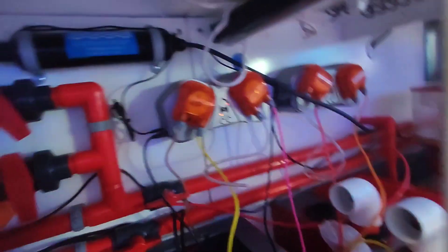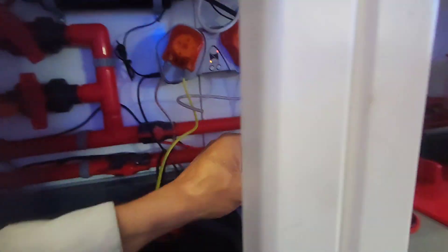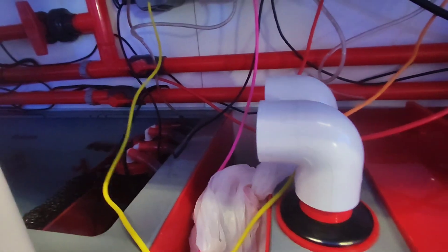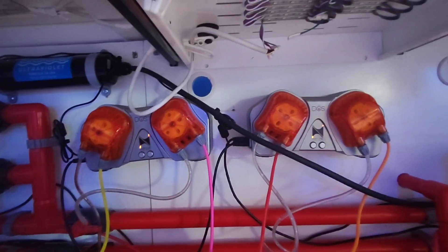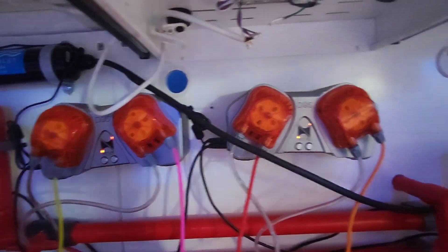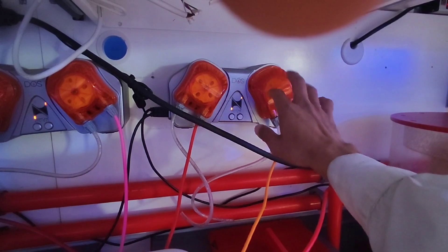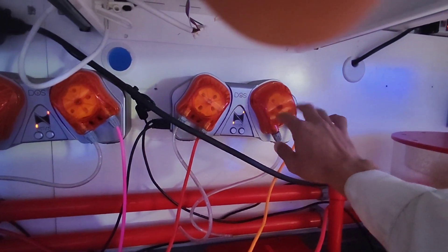Alright everybody, quick update. So I figured out how to turn these on. Now I know this is the solution container — where I place the solution. I just gotta give my recommendation on what I want to be dosing. We're gonna open the bag and see what's in there. I'm probably gonna tell them two types of aminos, then iodine, and trace elements.